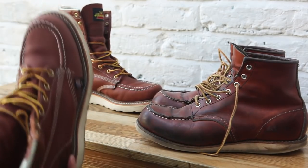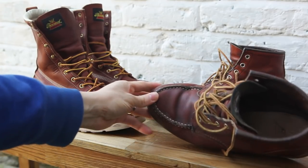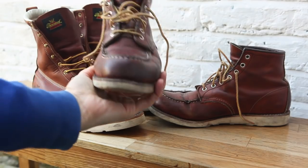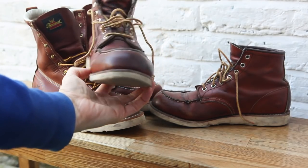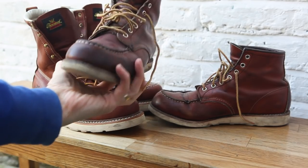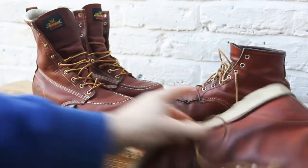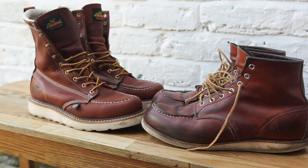The Thorogood boot is wider from my perspective looking down, compared to the Red Wing. One thing I don't like about the Red Wings is how they kind of sag at the sides — they're not like that when you first buy them. They kind of look rounder now whereas when you first buy them they're squarer.